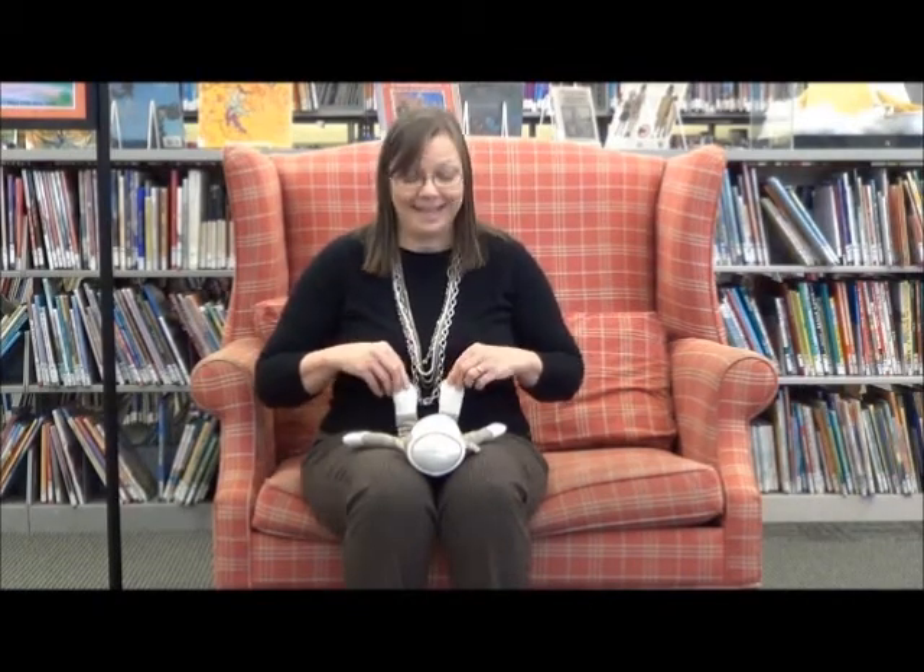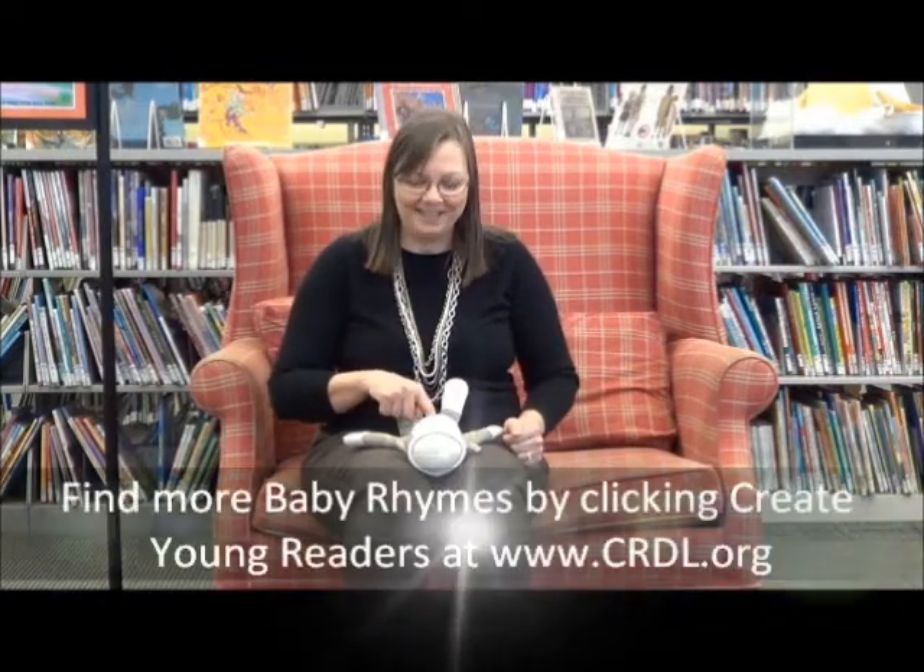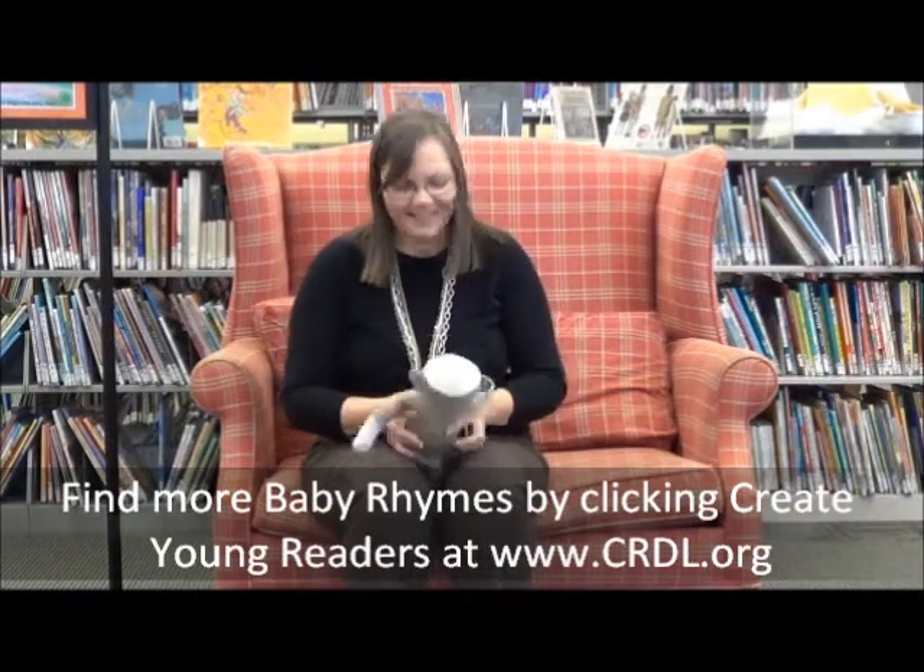Yay! This is baby's belly button. Round and round it goes. Yay!